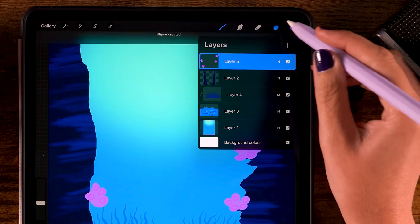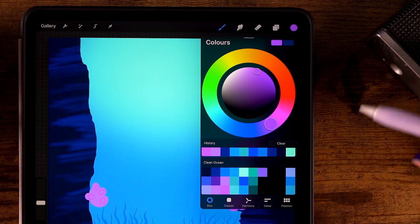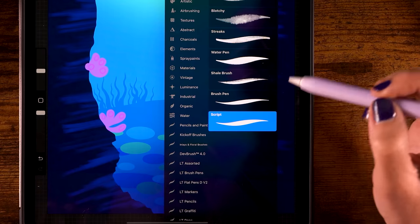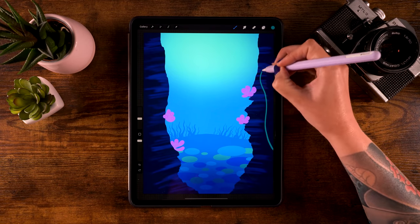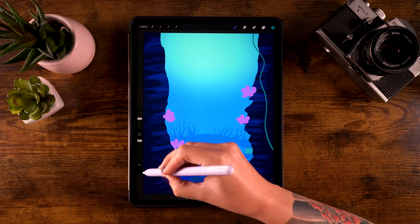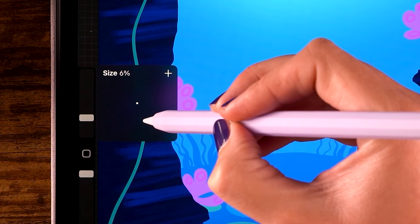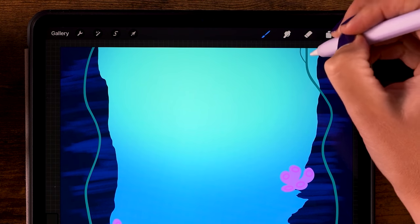Now on to more plants. Let's create a new layer by clicking the plus. For the color, use the sixth color in the second row, and for the brush, we're going back to the script brush. Now let's start about here and make a wiggly line to the top, and let's do the same on this side — start about here and wiggle your way to the top. Now let me make the brush a little bit smaller — let's go for 6% — and we are going to add leaves to the wiggly line.